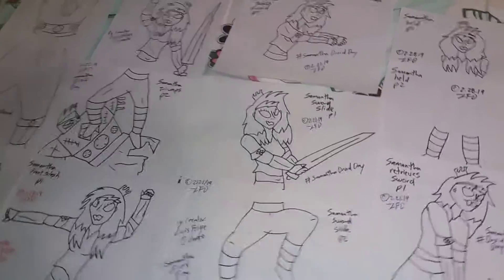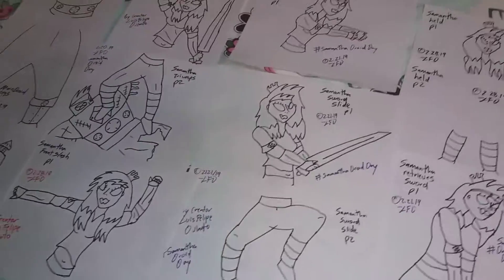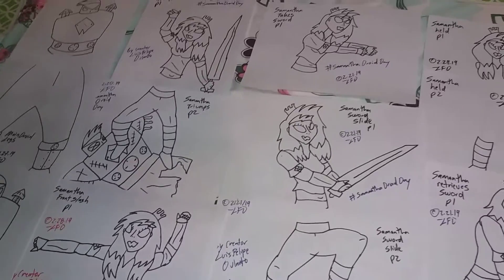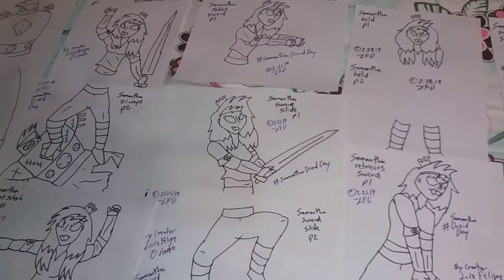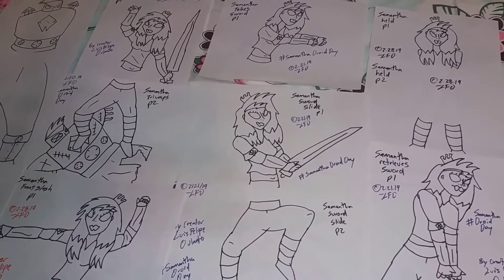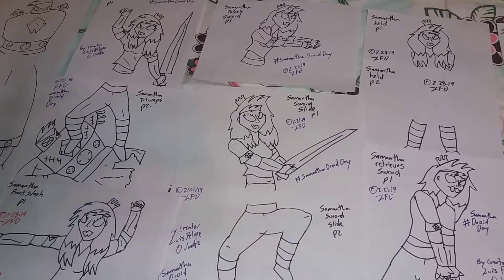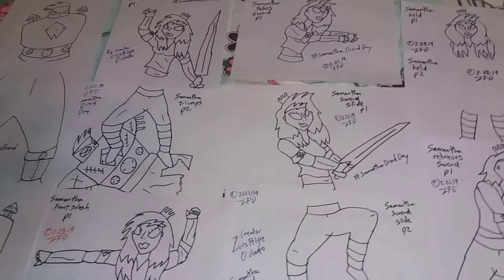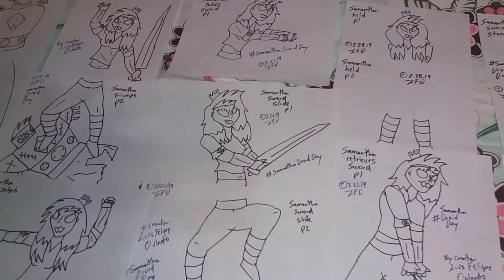These are the production shots I'm going to use to create the animated short, Samantha Droid Day. I'm really excited for this one — it's going to have a voice actress and should be coming out really soon. Until next time, thank you very much for watching.